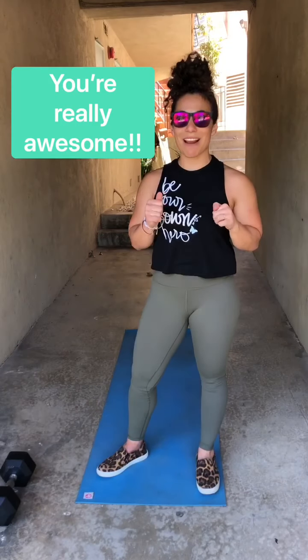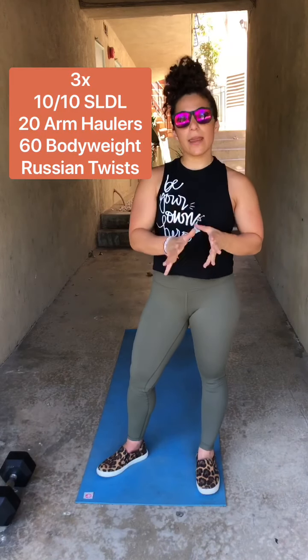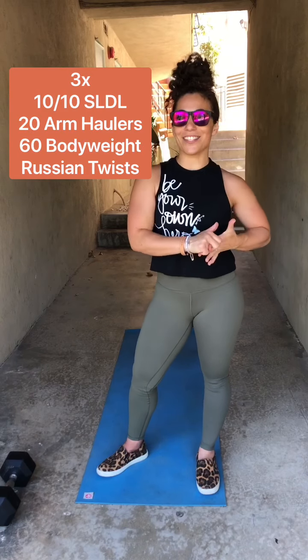Awesome job you guys, so proud of you. We've got a little checkout — some accessory work. We're going to do 10 single leg Romanian deadlifts on each leg, 20 arm haulers, and 60 Russian twists, three times.